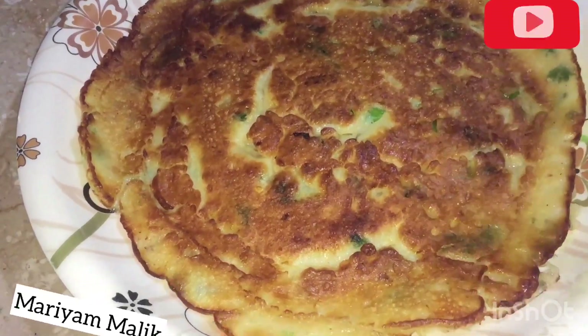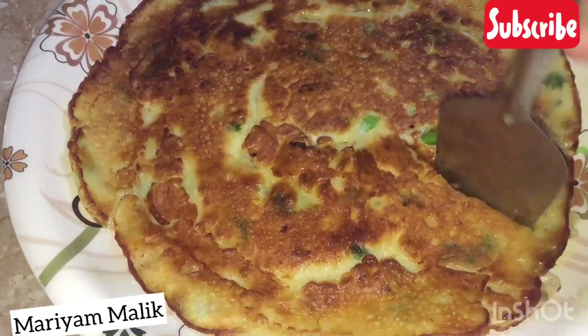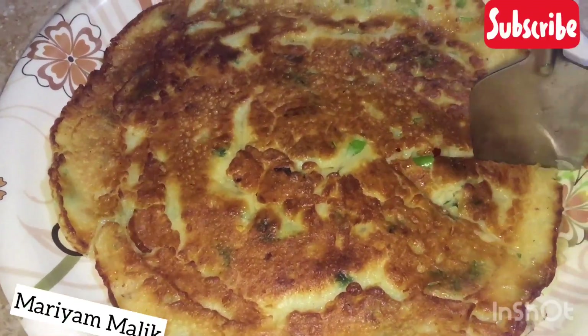Our potatoes are ready. We will show you how to cut it. It is very smooth.